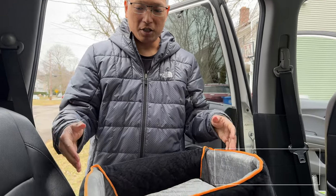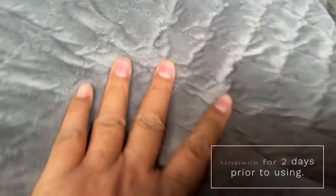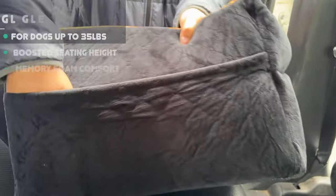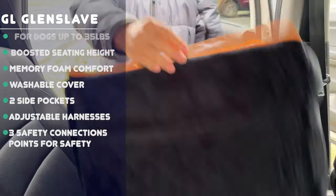Hey everybody, I want to show you this car dog transporter that I got from Amazon. This is what it looks like. It's super plush and cushiony. It sits down like this. It has a side pocket right here and also on this side as well. On the bottom it's a non-slip material, nice and rubberized.